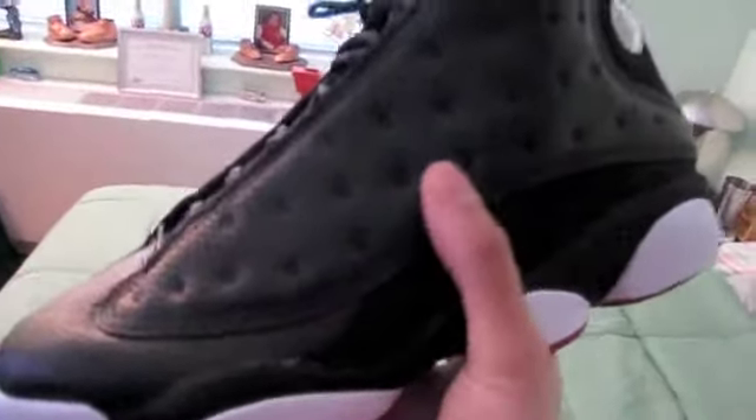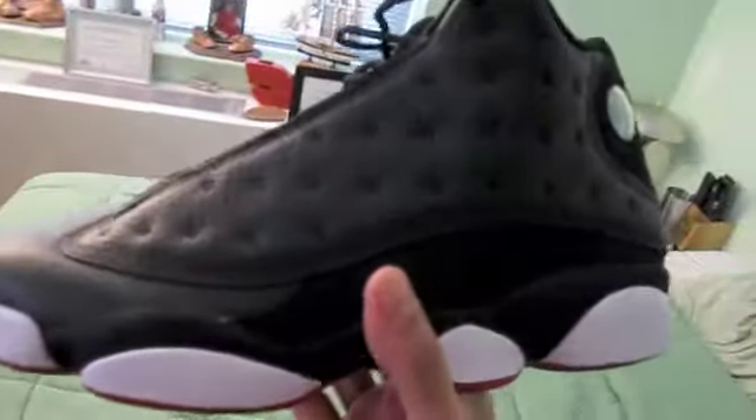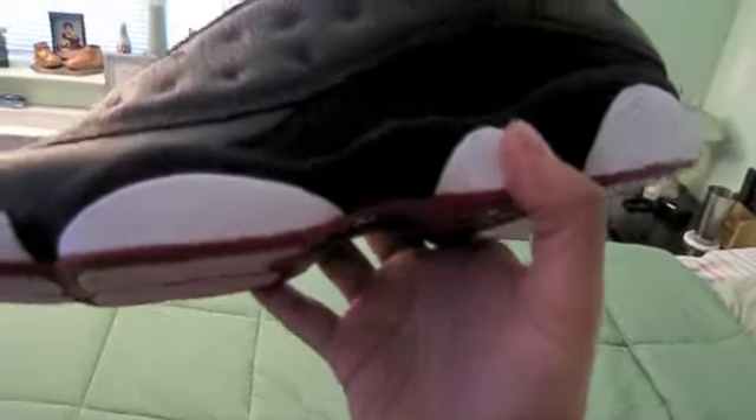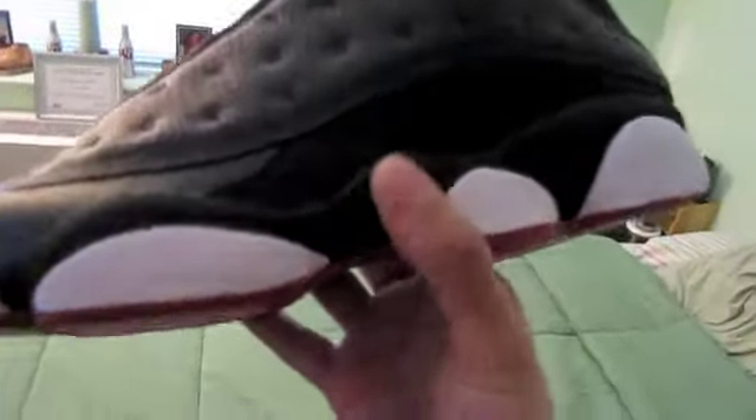You have your tumbled leather with the accents on there — that's on all the 13s. You have your suede on your mudguard, and on your mid-sole, you've got a mix of suede and white rubber on the mid-sole. As you can see, the tumbled leather is pretty good quality.